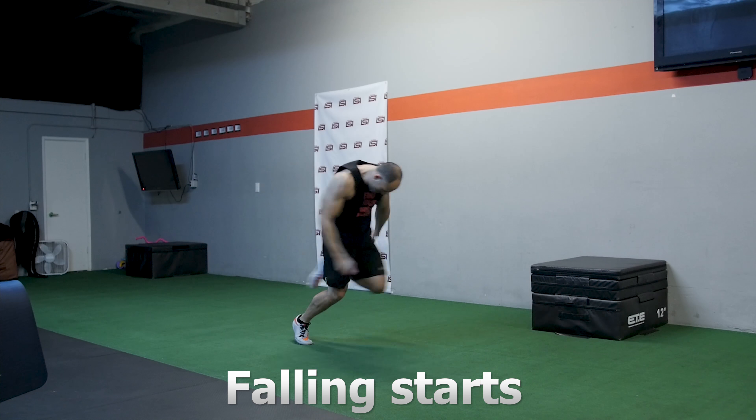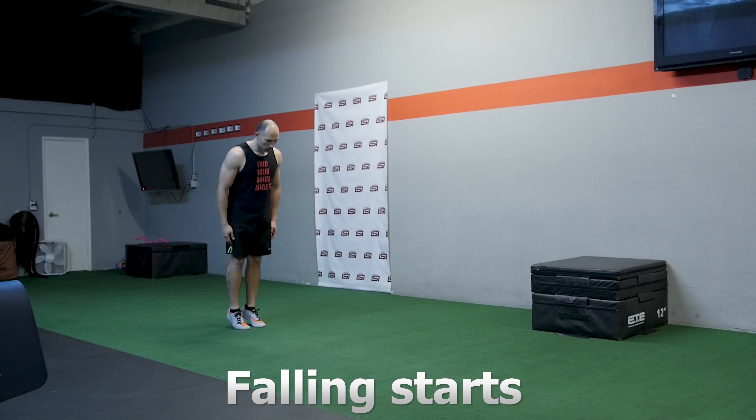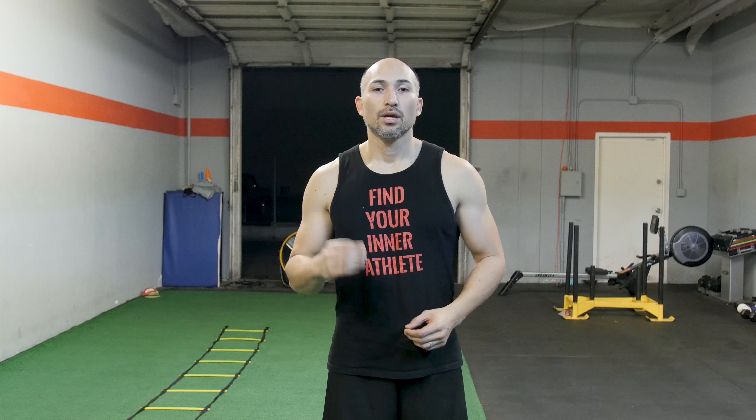The falling start simulates a full-on sprint and reinforces that knee drive. That knee drive is key because it allows you to pull your whole momentum all the way through. As you're doing this, wait to the very last second — the later the better — so you get used to having a quicker reaction. As you drive through, keep the same emphasis in mind: when your foot touches the ground, generate as much force as possible, push the ground away, and get to the next step. It's not about how fast you touch the ground — it's about putting force into the ground and pulling yourself forward.